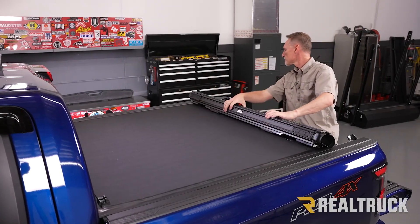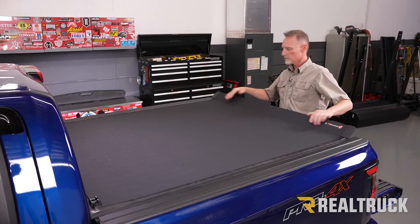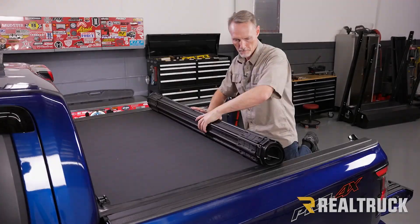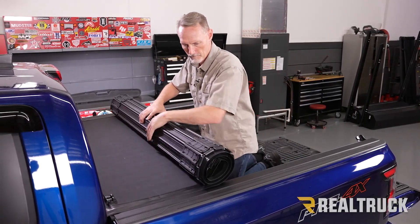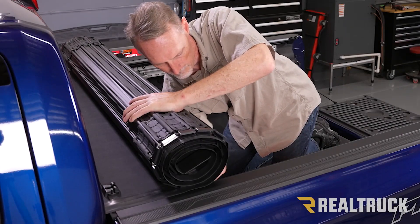Roll the cover back to the tailgate, make sure everything lines up properly and it fully engages. Then very gently roll the cover back up to the front, being careful not to disturb the alignment, and go ahead and finish tightening down the star knobs all the way.